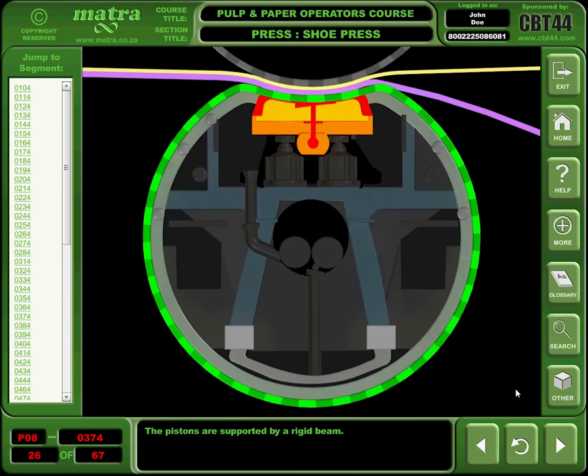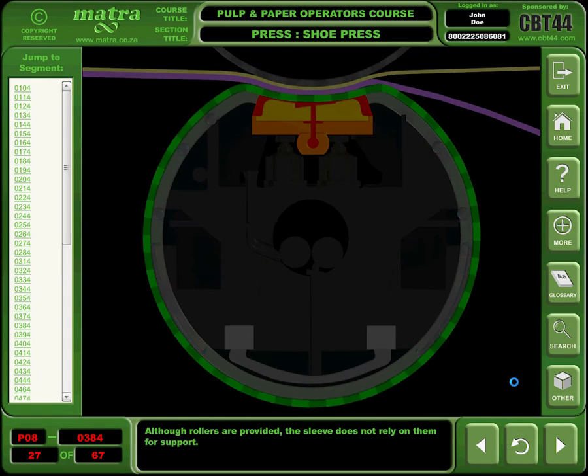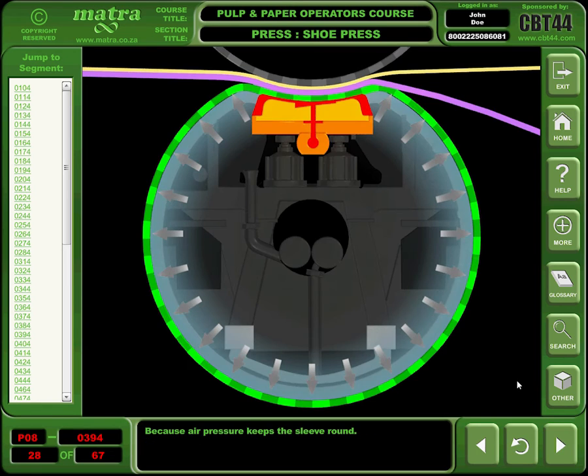The pistons are supported by a rigid beam. Although rollers are provided, the sleeve does not rely on them for support, because air pressure keeps the sleeve round.